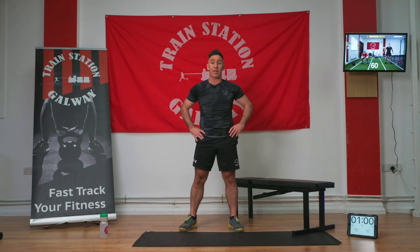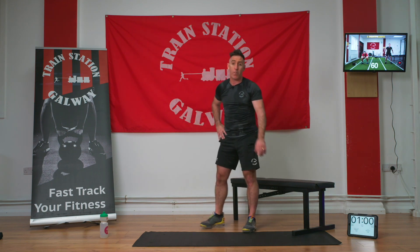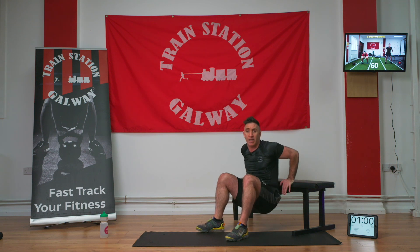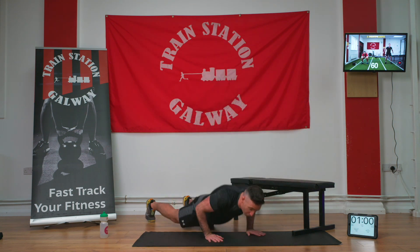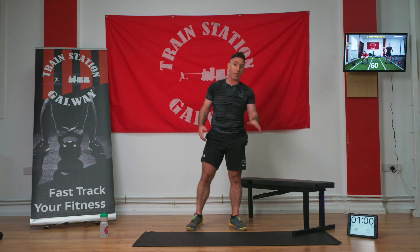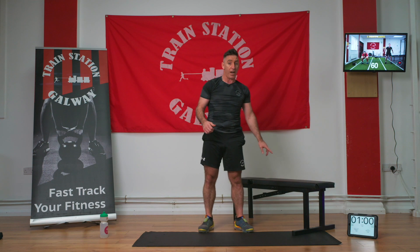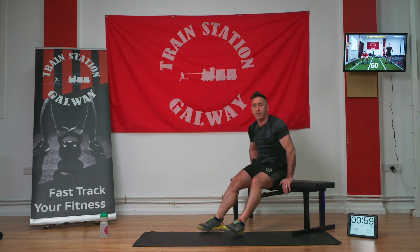Okay, this next workout is an EMOM — every minute on the minute. We're doing three minutes with two exercises: 10 reps of dips and 10 burpees. I'm using my bench but a chair or box works too. Hands on the bench, bum and back close, dip down and stand up. For the burpee, chest right down to the ground, then a big jump. If you finish in 20, 30, or 40 seconds, use the remaining time as your rest. Starting on dips — in three, two, one, let's go.